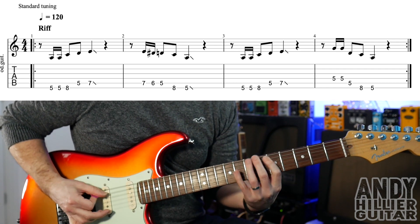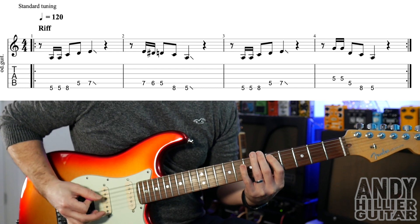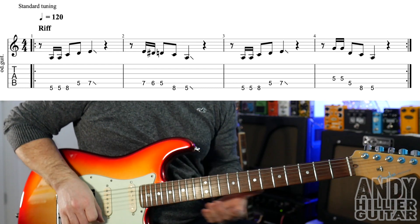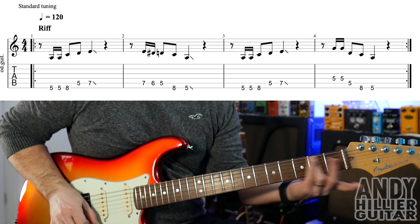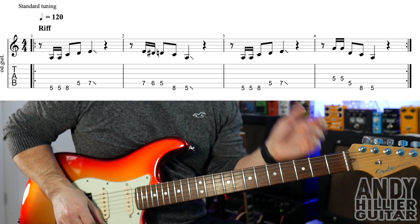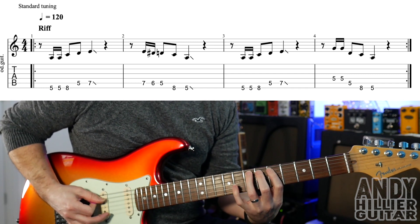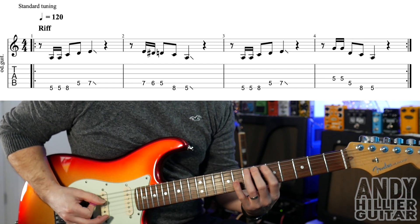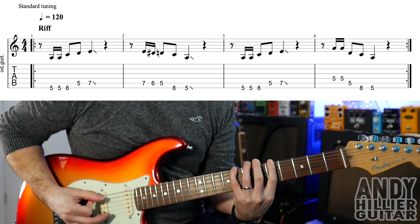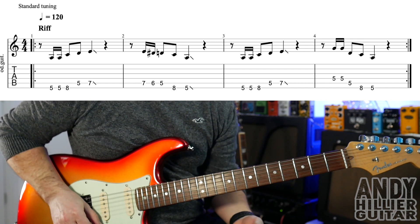And it's starting on the off beat, so it's on the end of beat 1. The next bar goes A7, A6, A5. I'm doing down, up, down because it's quite fast. And then back to E8 and E5, again sliding off of that.